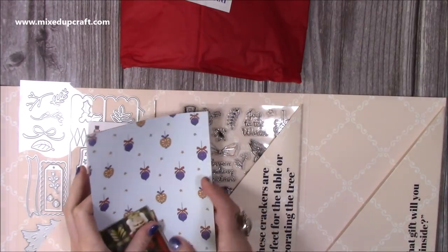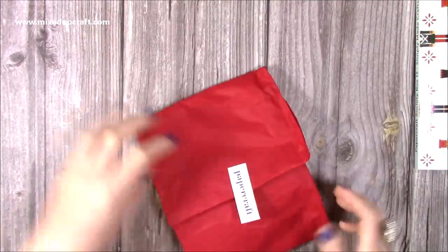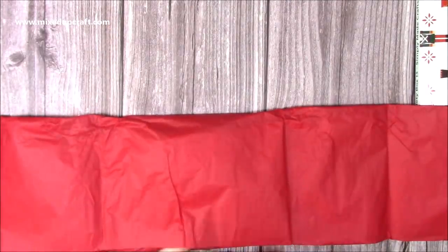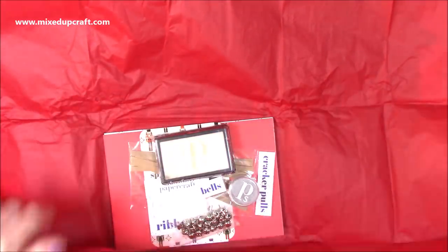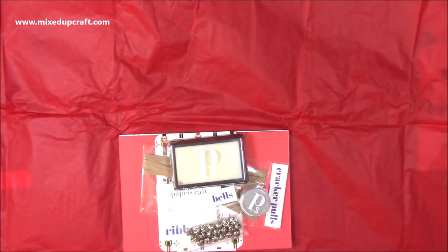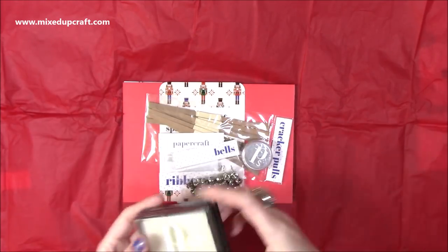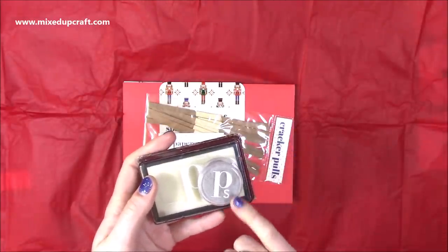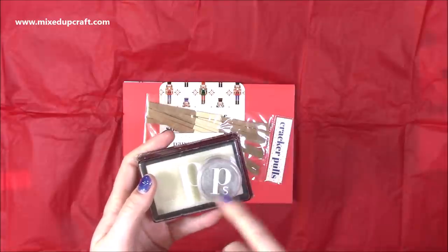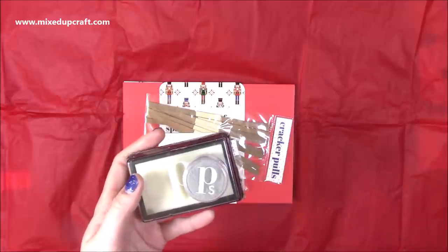That's everything you get in your envelope or wallet — it all folds up really nicely. Then here we have our tissue paper: lovely red, you get two sheets. I keep all mine and use them when giving presents. Now, we've got some embossing ink — your watermark ink — and silver embossing powder. It's a very fine, dusty silver but gives you a lovely embossed finish. I've actually already used this one a lot since I had it a few months ago.